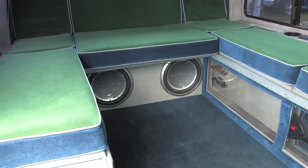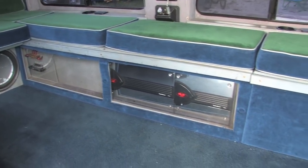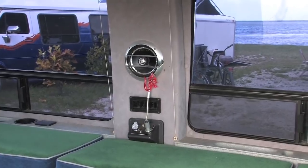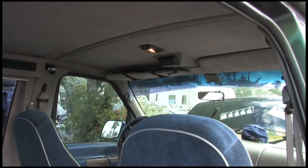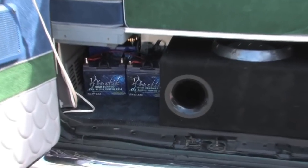It has three subwoofers, three stereo batteries, over a thousand watts in power, twelve tweeters, eight mids, and plenty of quality sound. The three Kinetic high current batteries in here help me keep my stereo at top form.